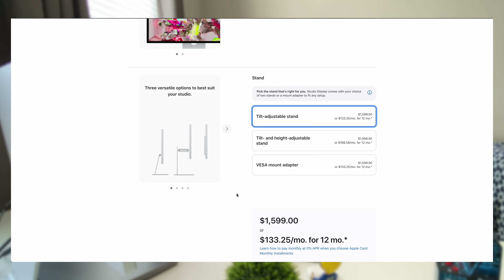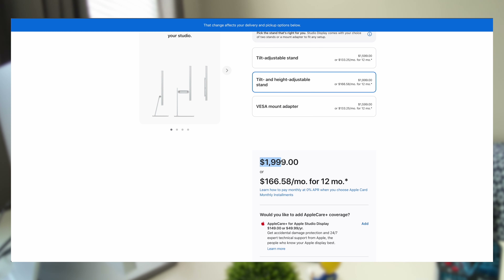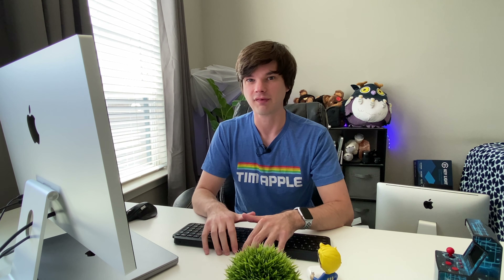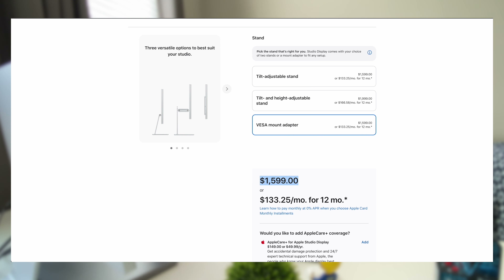So, should you get this monitor? Let's talk price. The base model — what I have — is $1,600, which is a lot. Upgrade to the height-adjustable Pro Stand and you're at $2,000. Add the nano-texture screen and you max out at $2,300. The difference between $2,300 and $1,600 is very significant. If I were configuring again, I'd go with the same $1,600 setup, maybe with the VESA mount option.